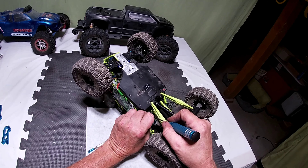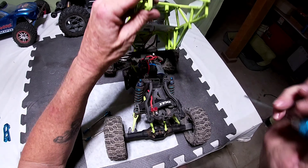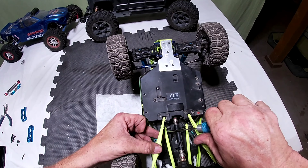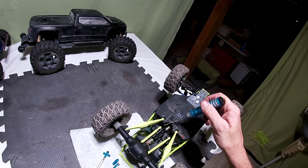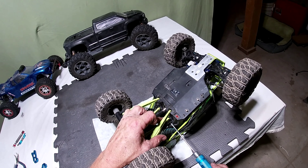One here on the side comes out, and then back here in the back these two come out. It's real simple — it's three bolts that come out to replace that. Okay, I got one side, we're gonna go ahead and do the other side.